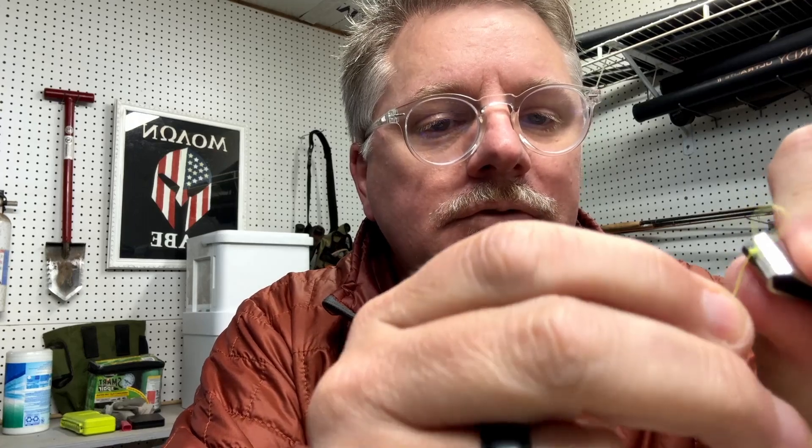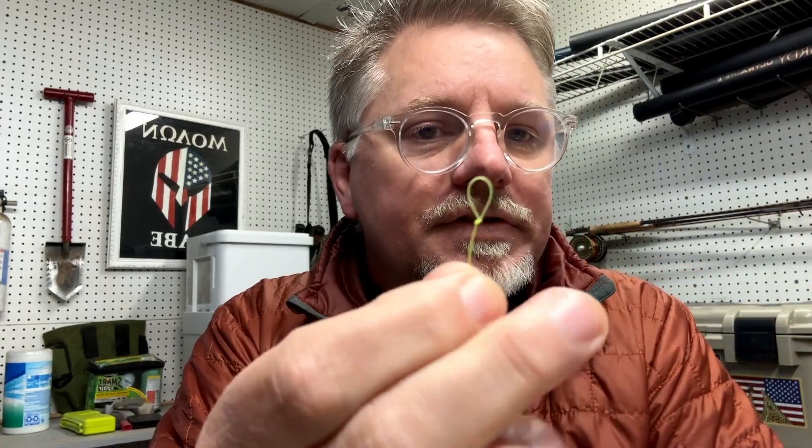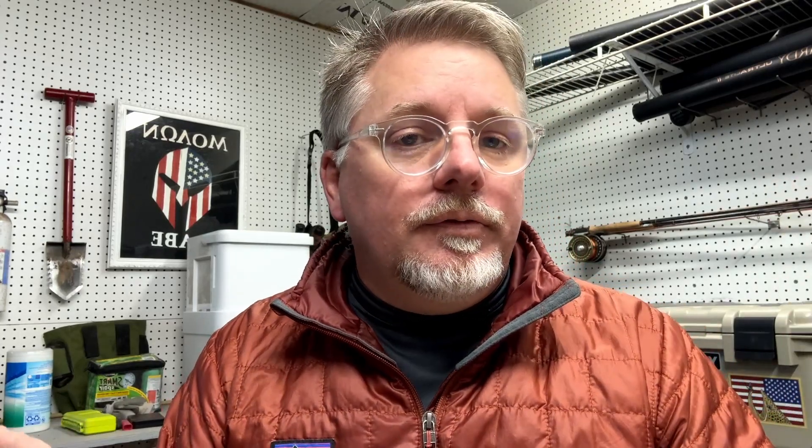This takes a little bit of practice, but you can see — perfection loop. If you're making it to connect your backing, tie one of these in your backing and then loop it around your reel when you put your fly line through. That's the perfection loop knot, and it has a lot of different uses. Definitely a knot you want to learn how to tie and keep in your repertoire. Thanks for watching.